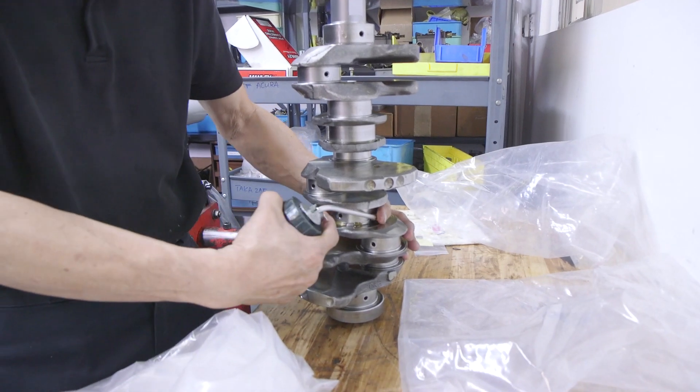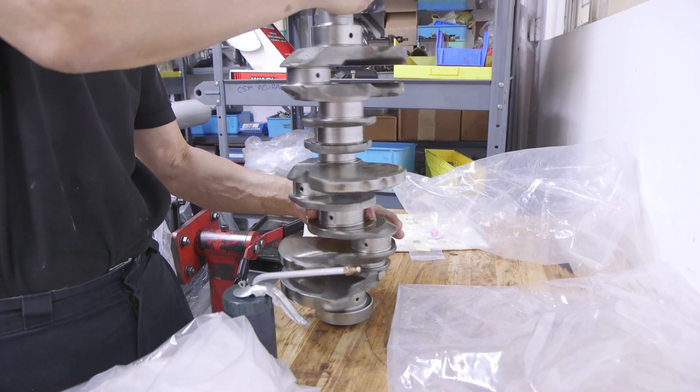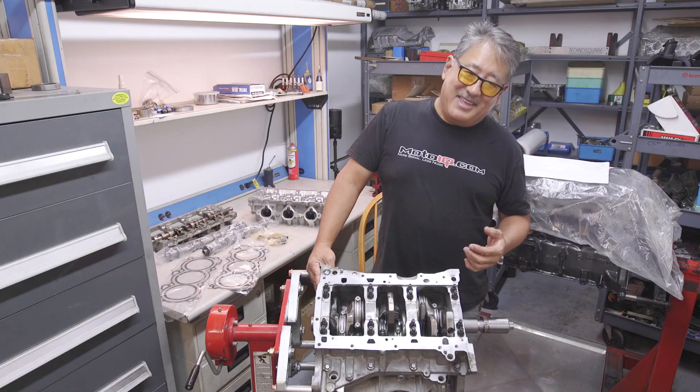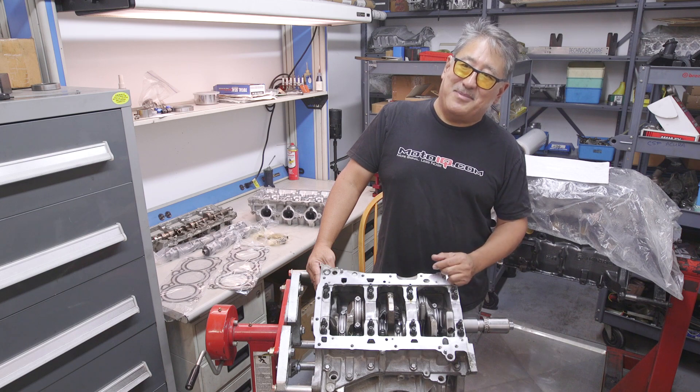On this engine, we're running the stock Nissan crankshaft. The stock crank is plenty strong — it has generous journal size, so you get a lot of bearing area. It's a good crank that can hold a lot of power, and the power we're generating with this naturally aspirated build is well within its capabilities.